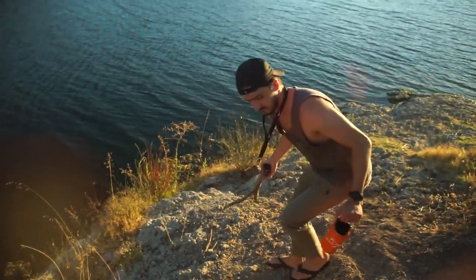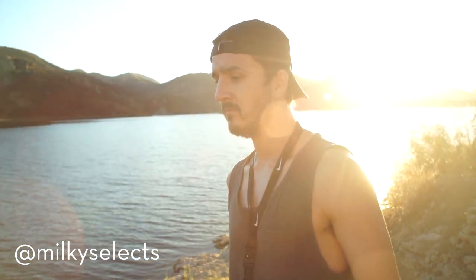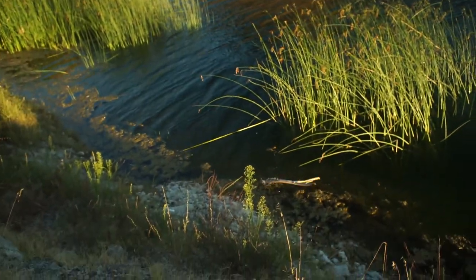You might be wondering who the random dude is — this is my boy Austin, aka Milky Selects. He's a super talented street photographer, you should go check out his stuff.